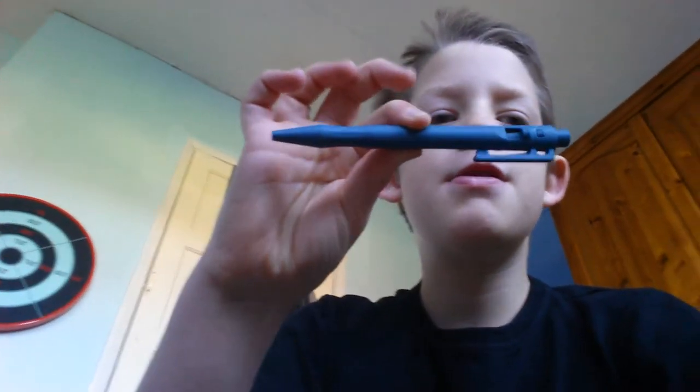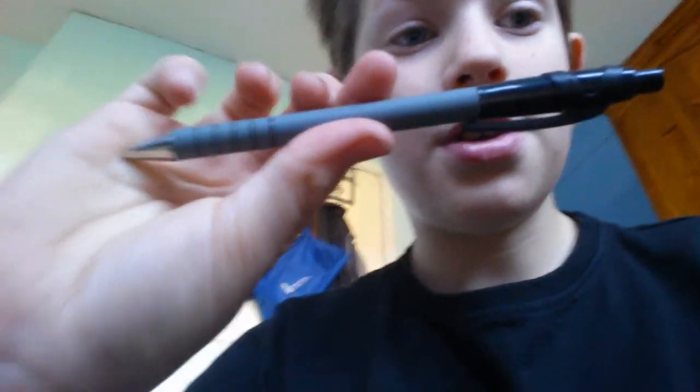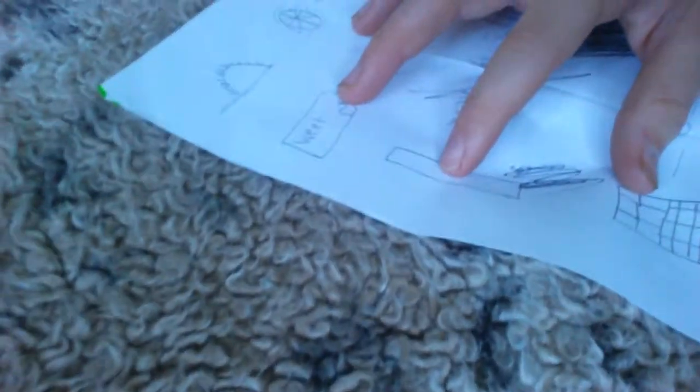I've got two pens here. This is pen number one — the blue pen. I just wanted to show you guys that blue ink in between my fingers; that's what this blue pen has done. And over here, this is my second pen, pen number two, and this pen has done this in between my fingers.